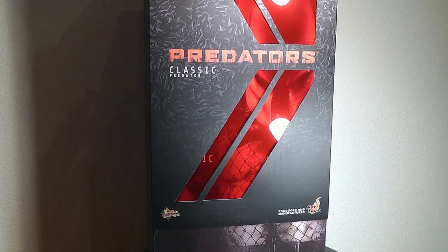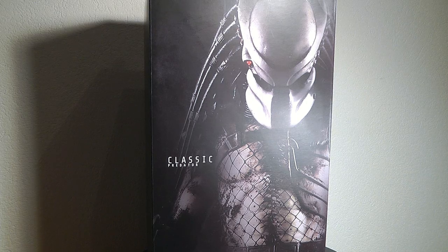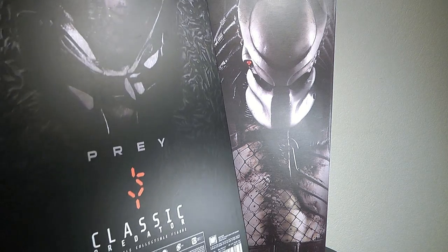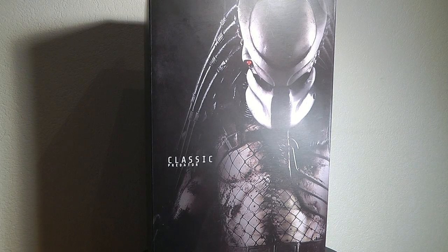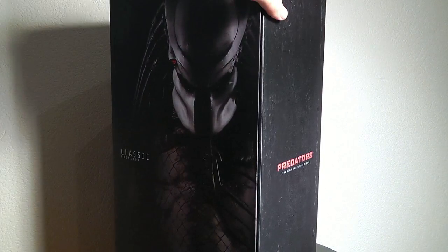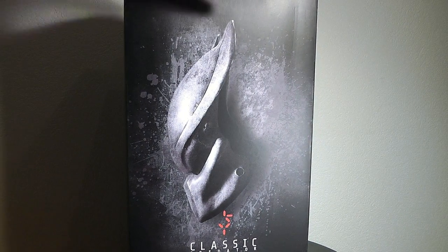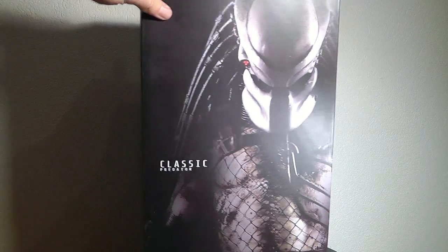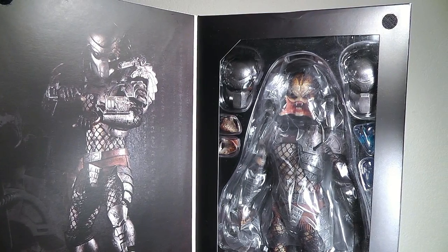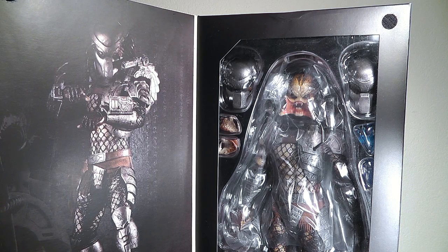Starting out with the outer box, you see here is the slipcover, like with all the other Predator figures in the Predator line. On the back you've got a great nice graphic of the actual piece, and on the front of the inner box you get a movie image of the creature. Here we've got the inner packaging with a nice picture of the Predator on the left and then the actual shell with the figure in the middle.